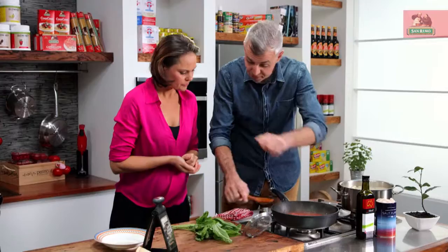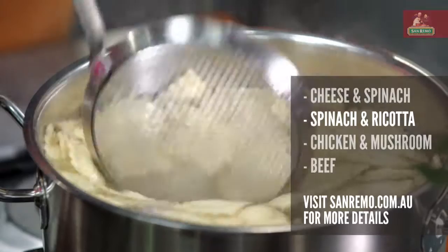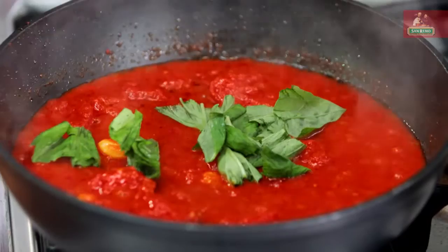Heat off. Now basil for me, please. No knife again — just with the hands, tear the basil into there. Beautiful. I'm going to check the ravioli. And this is a really nice way just to get the oils out of the basil by tearing it. Smells absolutely beautiful, really fragrant. This is my favourite part.